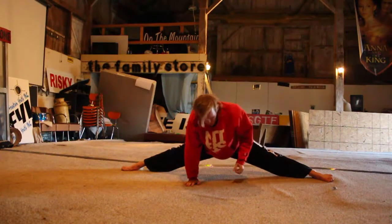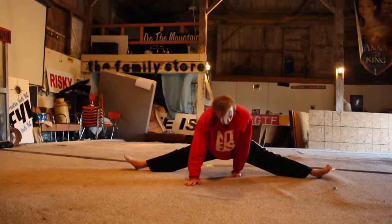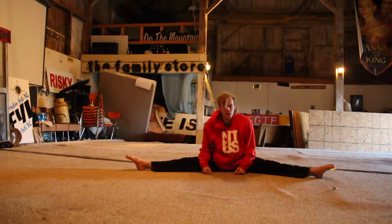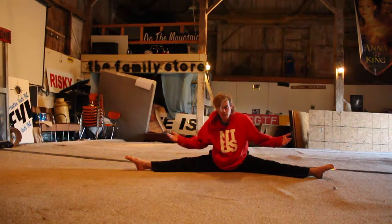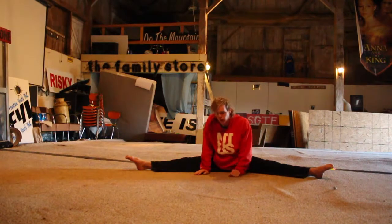So you get down here and it hurts, and then it doesn't hurt anymore — because your ass is touching the floor now. When your ass touches the floor, you get all the way to the bottom and you don't feel pain anymore. It's great — it's because you made it all the way. Successful day.